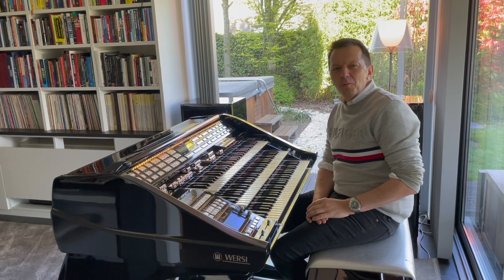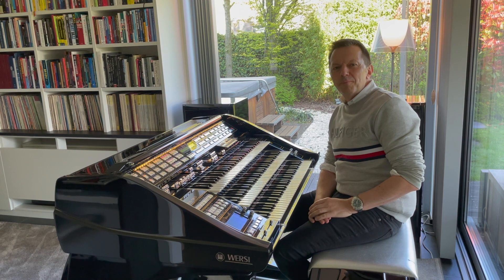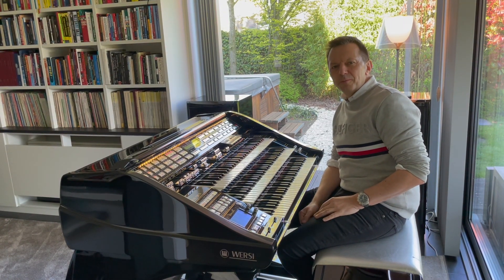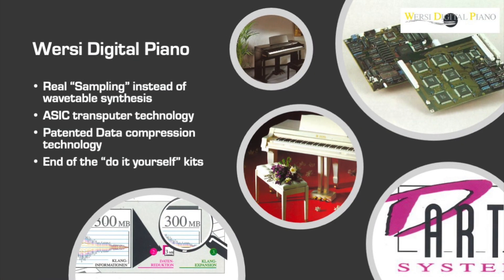But the moment the organ came on the market, it was not in the status it is today. Two very important extensions were added afterwards: one was the Golden Gate module, and the other was the OX-7 Draubar module. For that, we have to go back to the next chapter in Versi history. After the development of the CD line, the first Versi digital piano was created.